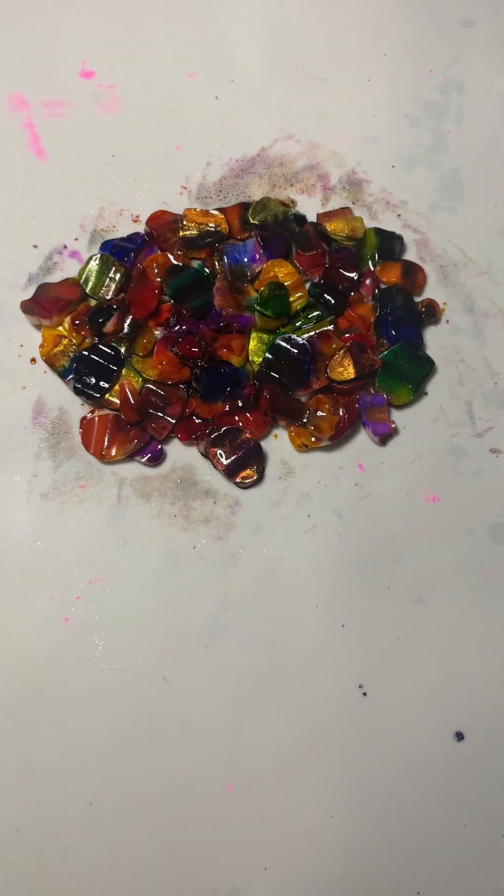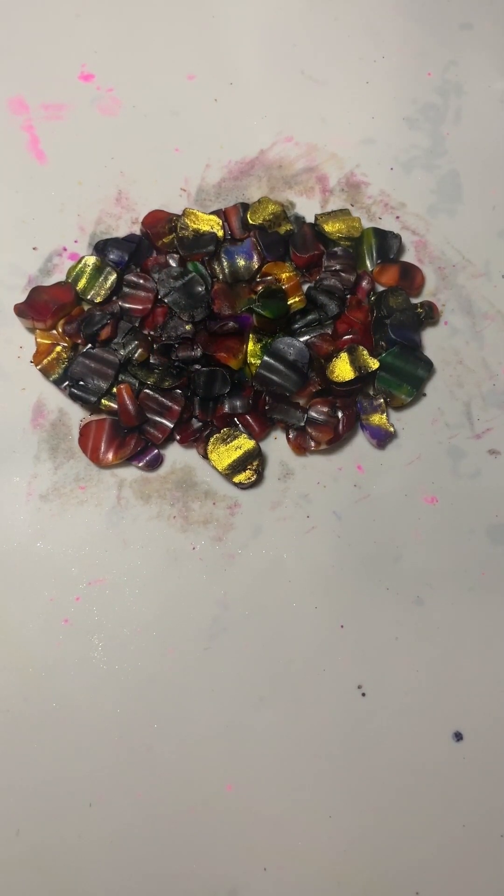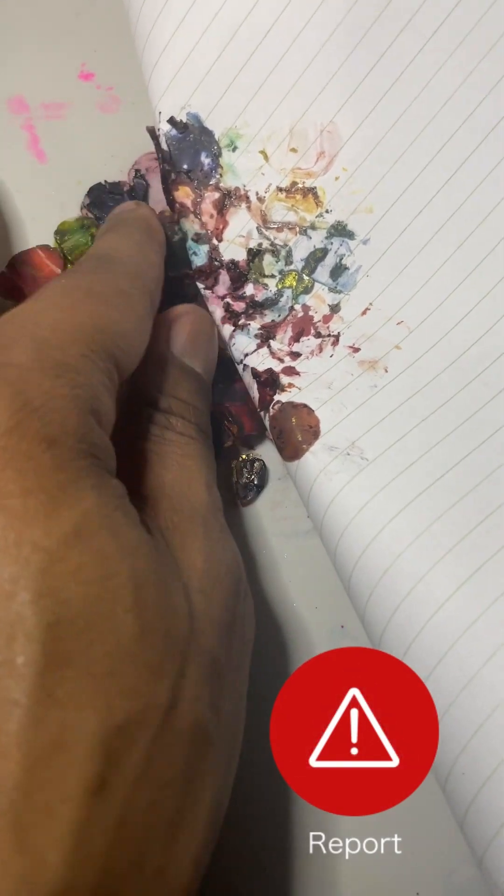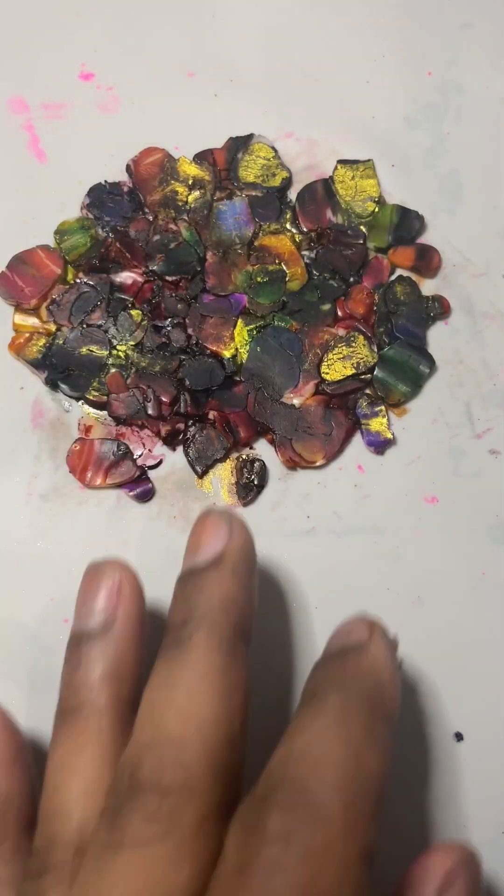Let that dry before the next step. But since I'm hard headed I started rolling it out before it was completely dried. Since it has ink on it, use a piece of paper to roll over to keep your roller clean — it also will soak up leftover ink. Now look what happened. This is why I say art is a mess. But we gone pretend it was dry and move on.